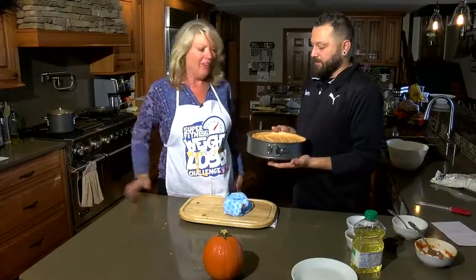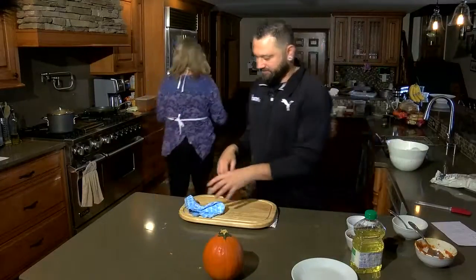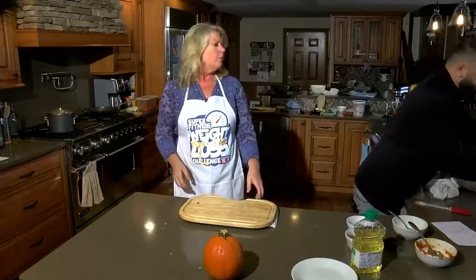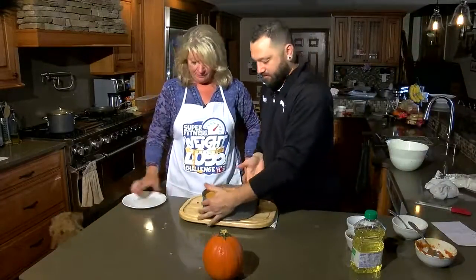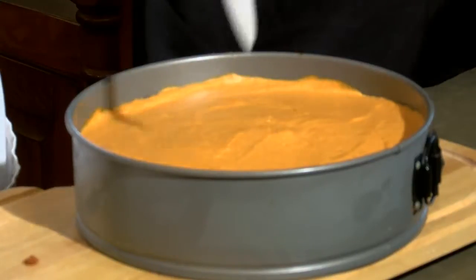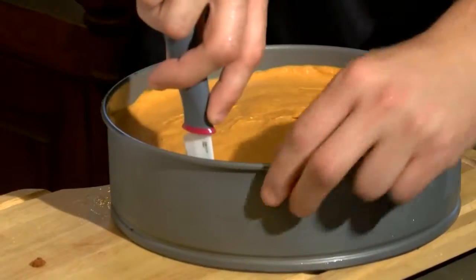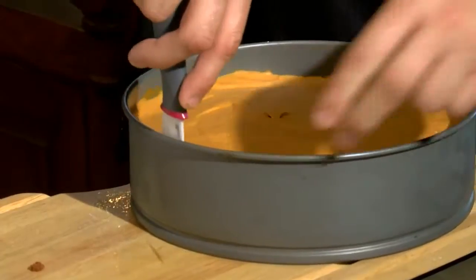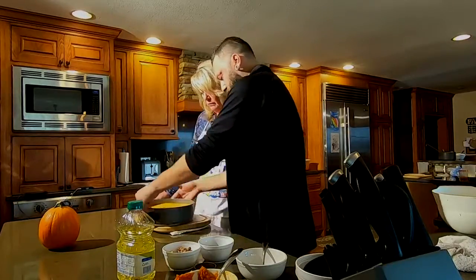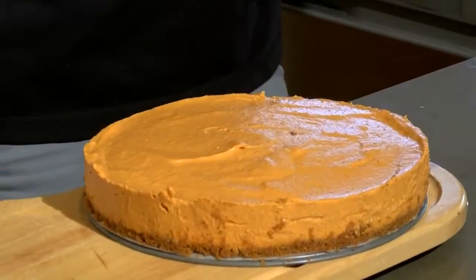We're going to throw that in the fridge and let it sit for about 30 to 40 minutes — I'd say probably 20 is good enough. Magic of TV — now that that's cooled down, we're going to take our cheesecake back out of the fridge. There's our finished product — that's what you should basically be looking for. The key with these spring pans is you want to take a knife and just slowly run it on the outside of the pan, because once you break that spring, there's a good chance the cheesecake may or may not come with it. So carefully go around the edge, then pop the spring — look at that, it comes out so pretty. There is your no-bake pumpkin cheesecake!